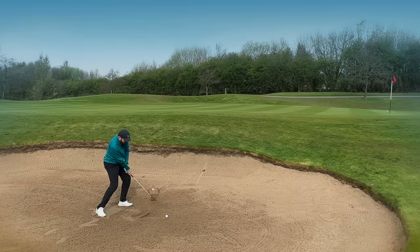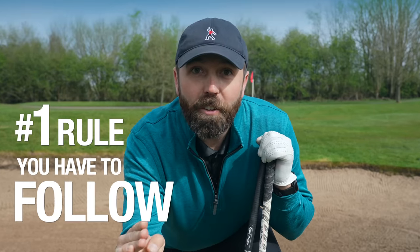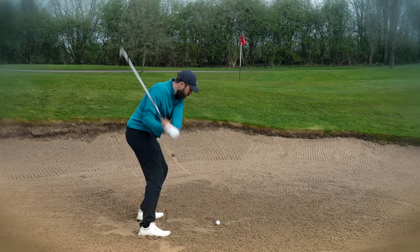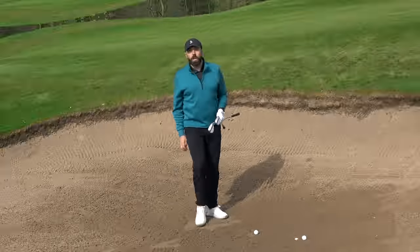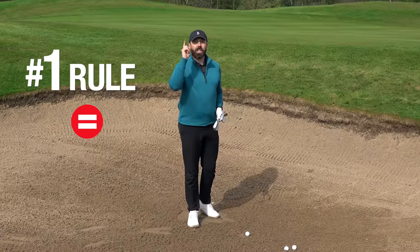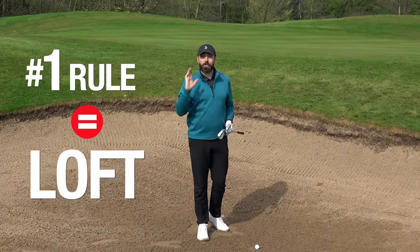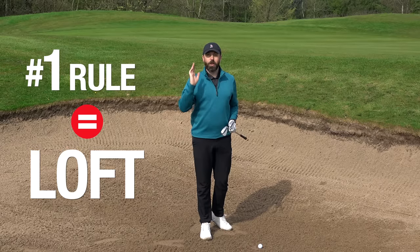When you are faced with a greenside bunker shot, there is one rule you have to follow. This is non-negotiable, and I will guarantee you, you will get the golf ball out every single time. The one rule is loft. You cannot get out of a greenside bunker unless you have loft.